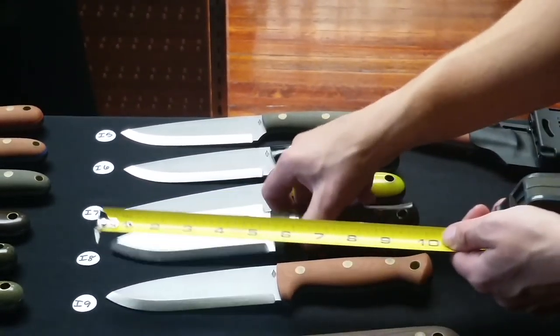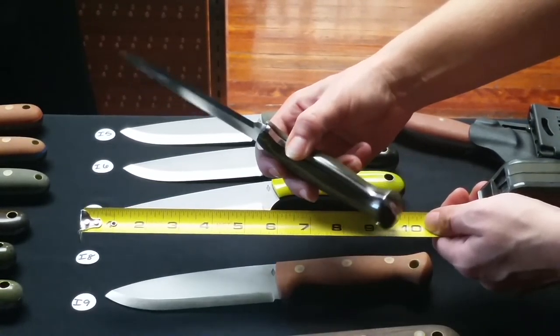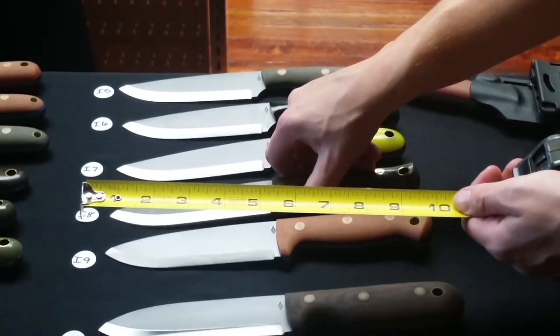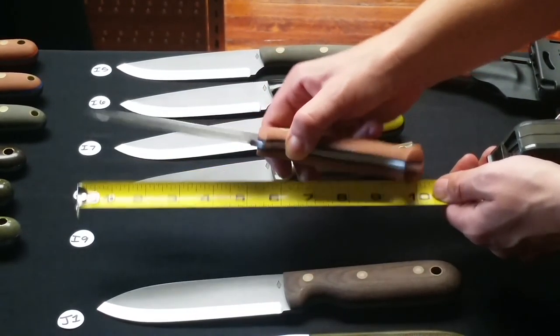I8 is a Scandi grind Attitude with green polished handles and black liners. I9 is a Scandi grind Attitude with natural bead blasted handles and black liners.